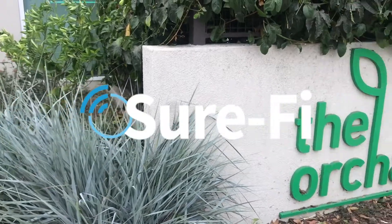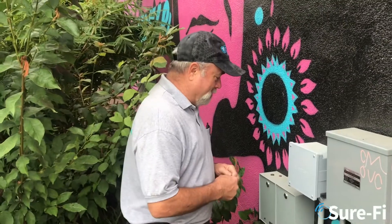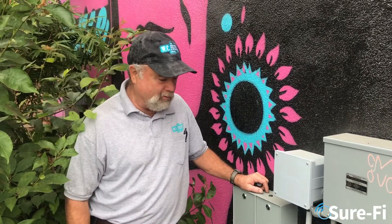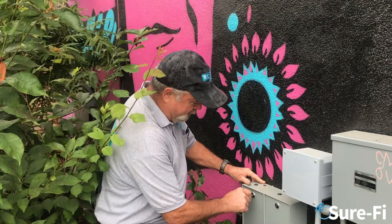Here we are at the Orchard with Bill to tell us a little bit about this SureFi installation. I'm Bill with WC Friend Company and we're using a lot of the SureFi product. This particular installation here in Santa Ana, California, we have two SureFis — as you can see, they're in steel boxes.